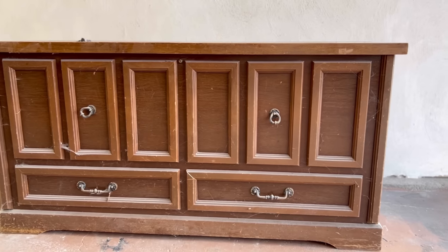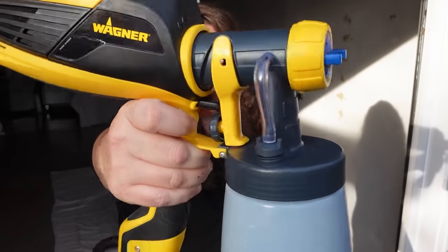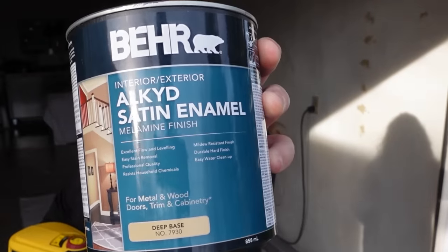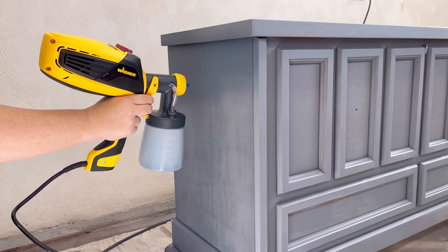Hello, Katie here from Salvaged by K. Scott. Today I'm going to be making over this massive cedar chest that I found in the trash, using a beginner-friendly electric sprayer and some paint from Home Depot to get a super smooth, professional-looking finish.